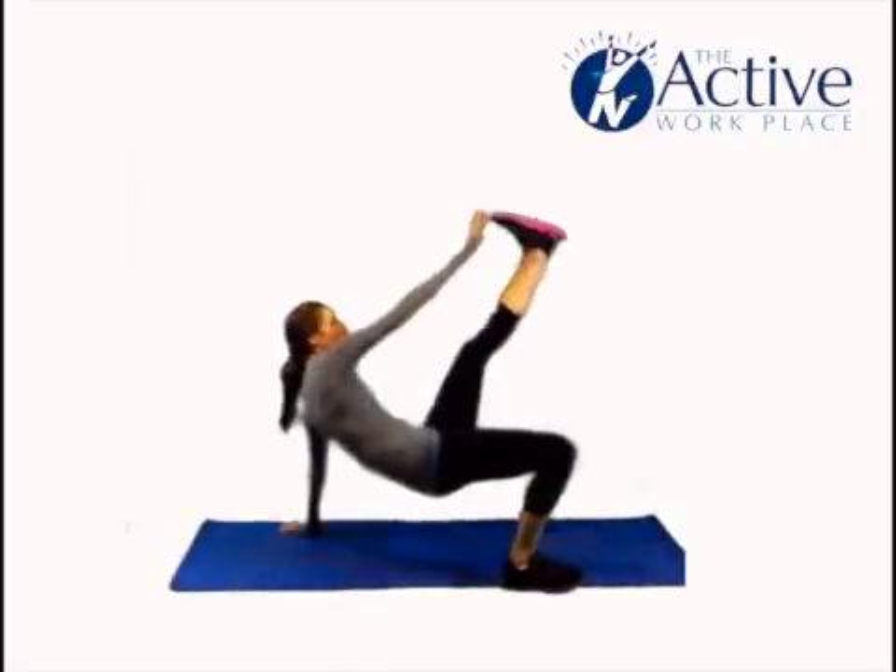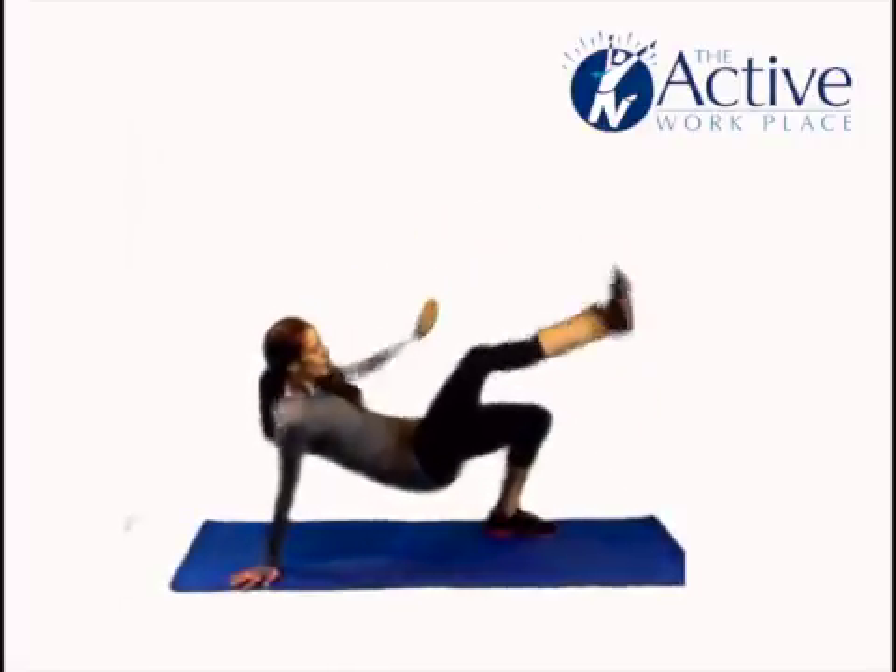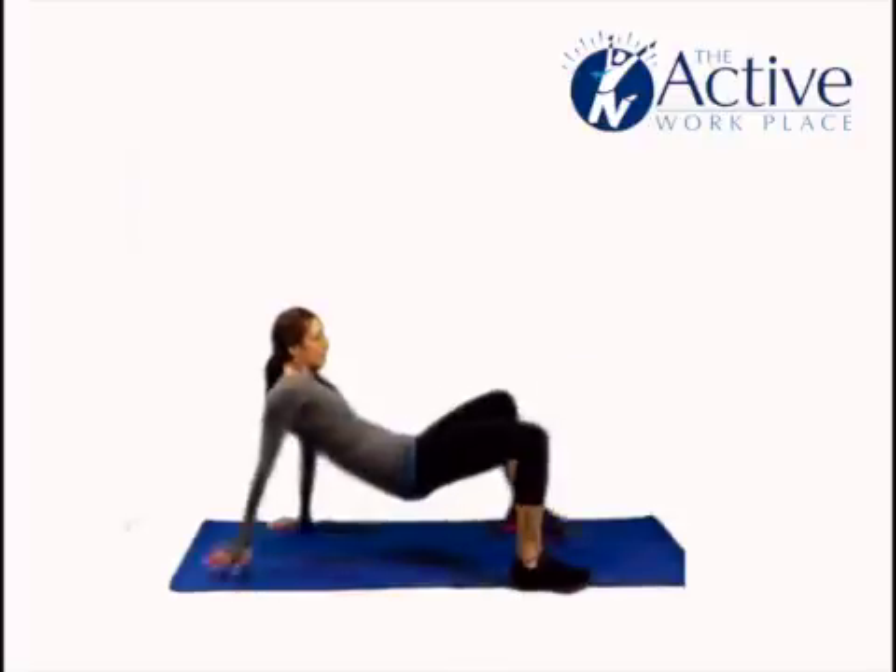Begin in a crab position with your hands below your shoulders, feet flat on the ground, hips up in a bridge position, and chest facing the ceiling.